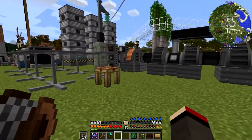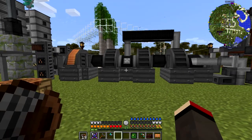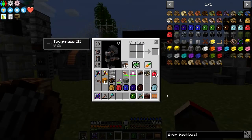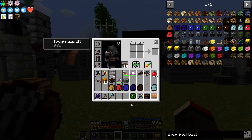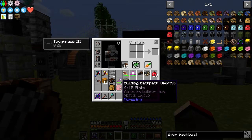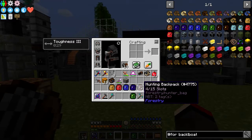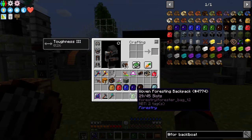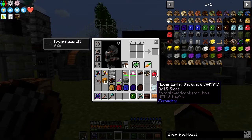Now backpacks - let's have a look at those. I've got lots of backpacks and there are eight different types of backpacks in Forestry. I'm only looking at the Forestry backpacks today. We've got the standard ones: a builder's backpack, a woven backpack, a digger's backpack, a mining backpack, a hunting backpack, and a foresting backpack. And then there are a couple of special ones - we've got an adventuring backpack here.